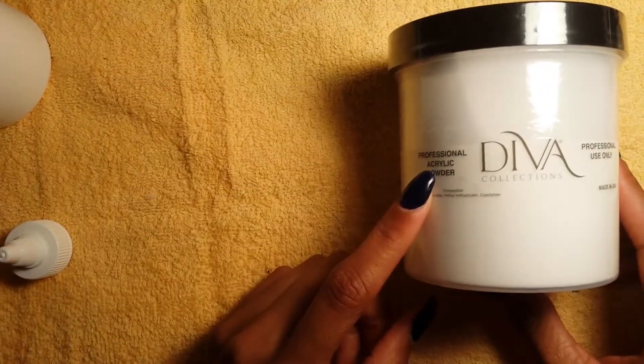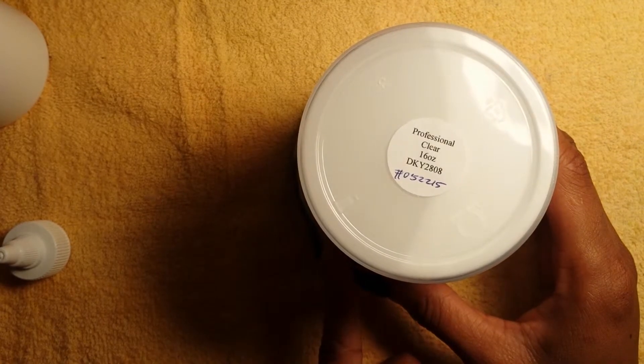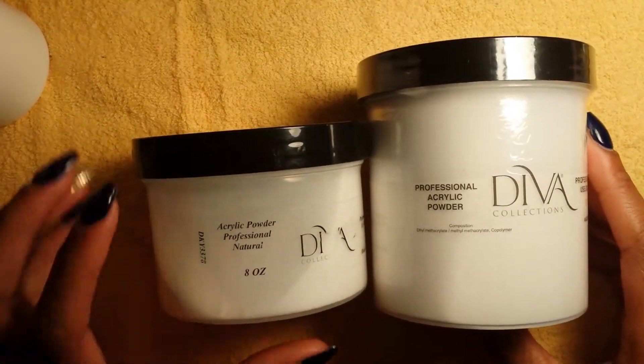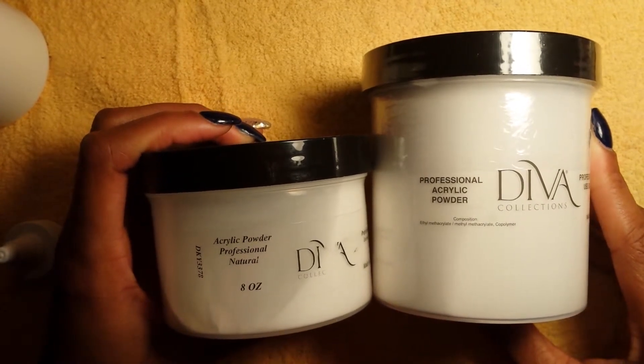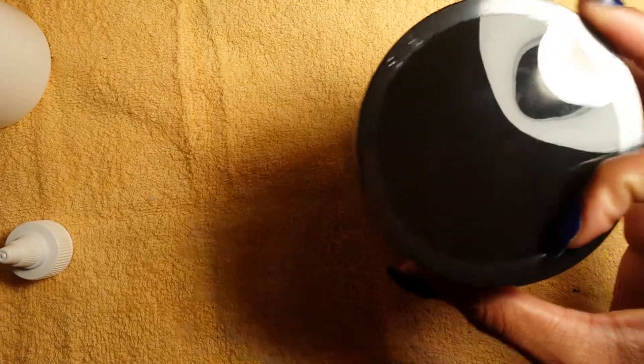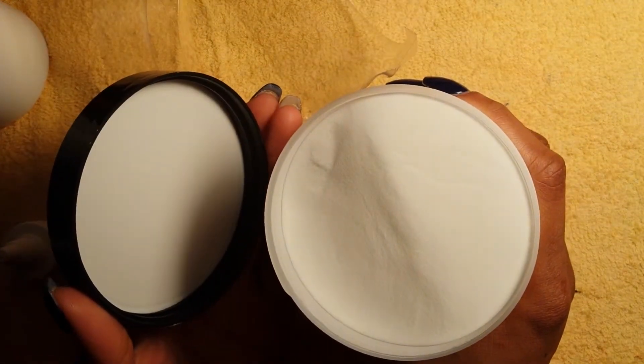Then we got the professional clear acrylic in a 16-ounce. Everybody had the 16-ounce professional clear. I'm going to show the difference — this is a natural 8-ounce, and this is the 16-ounce, and I have not opened it yet so you all can see. For ladies that don't have DVDC, they fill that up to the top — you get your money's worth, honey.